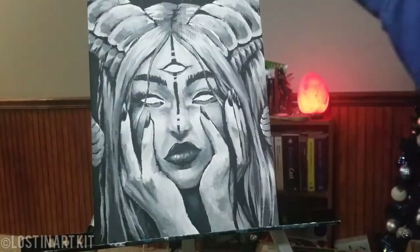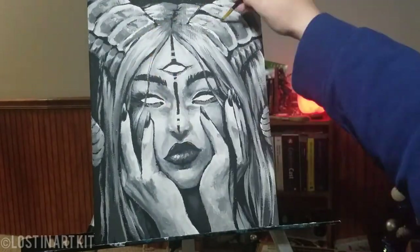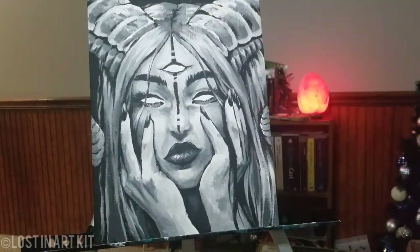I'm really excited to do more grayscale paintings to be honest. This was again probably one of the easiest ways I've tried to paint, so I'm definitely down to do this again.